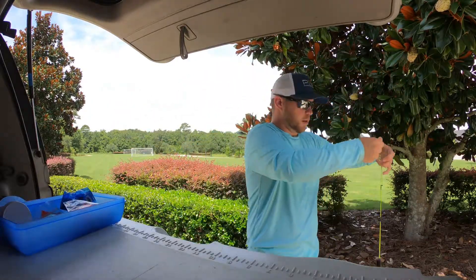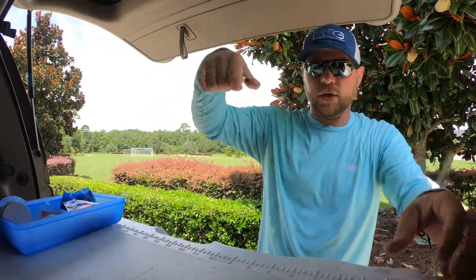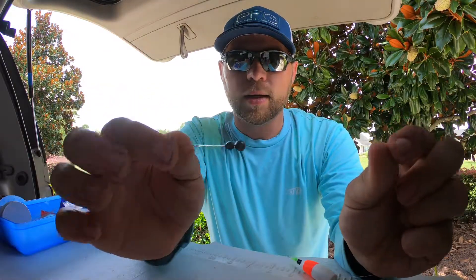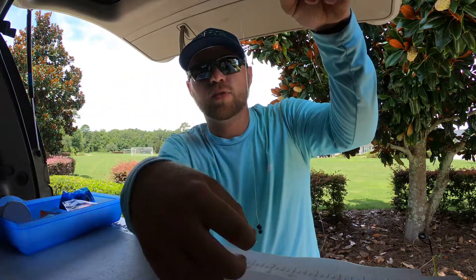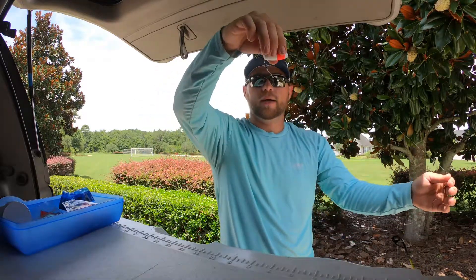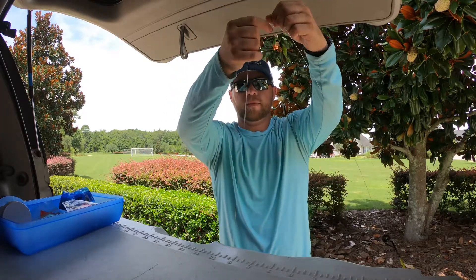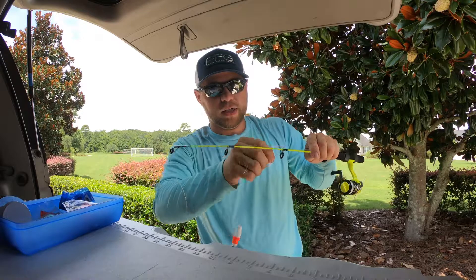Now you have your bait on the end at whatever depth you choose. You can free-float bait with just a hook, but it's a little more effective with a weight — especially if you're fishing a pond with turtles. You just put a weight on there, and as soon as it hits the water it drops down. You cast it out and it holds right at the water level, suspending your bait at exactly the depth you choose. Perfect little setup for brim.